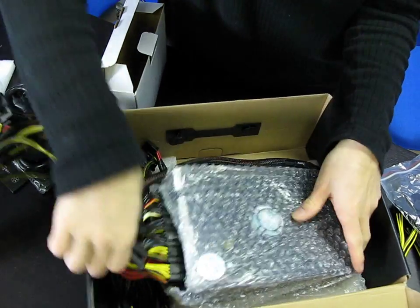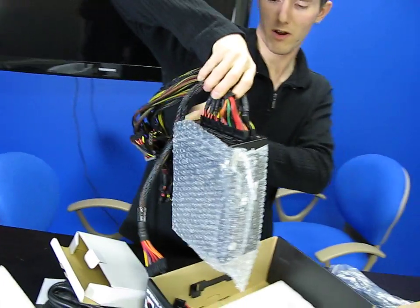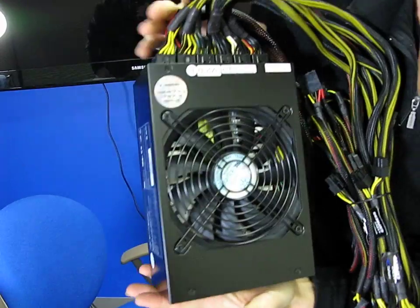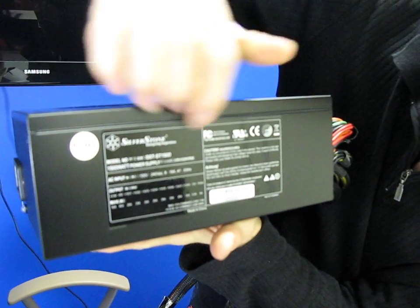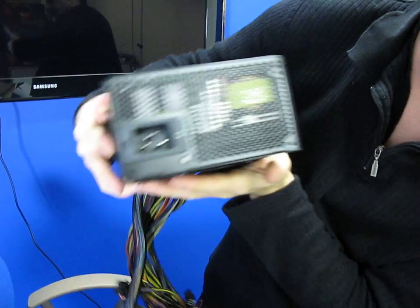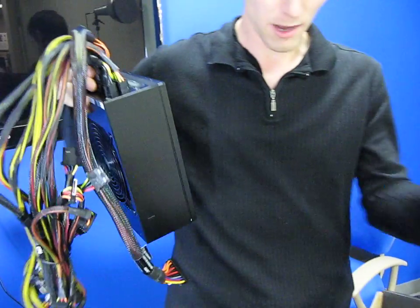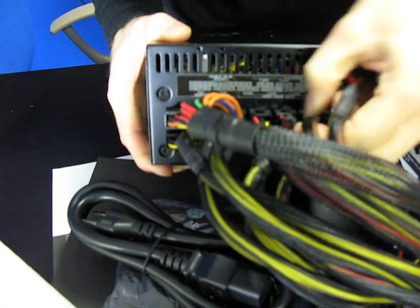Here is the power supply itself — this thing is absolutely ginormous. It has a 135 millimeter fan, and there are large strips of unused area on either side of the unit — it's huge. On the side you've got the general specs, a Silverstone stamp on the top, a regular honeycomb grille, and the special power supply cord input on the side.